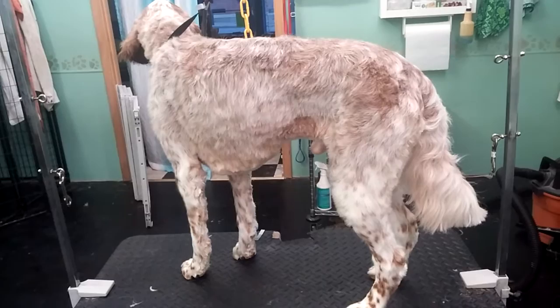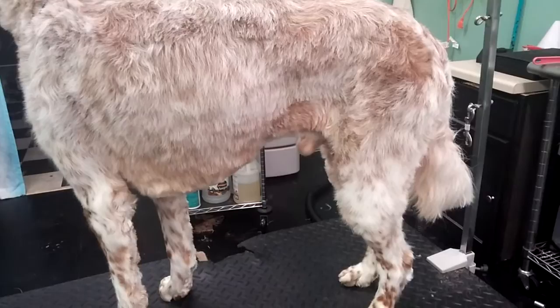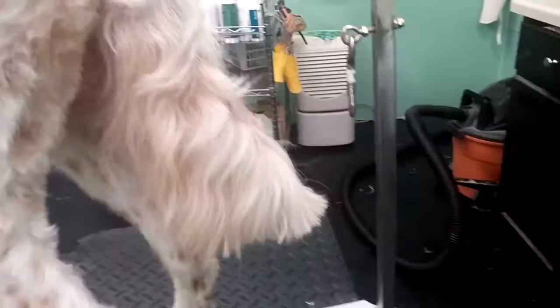Even though it's not a show cut, even with pet grooms you still want them really well balanced. He's still intact, so I do a pretty good size sanitary trim on him underneath here so he's not getting pee all over himself.